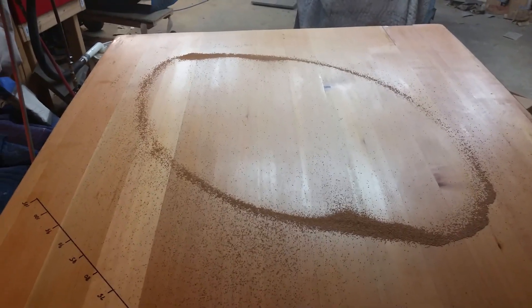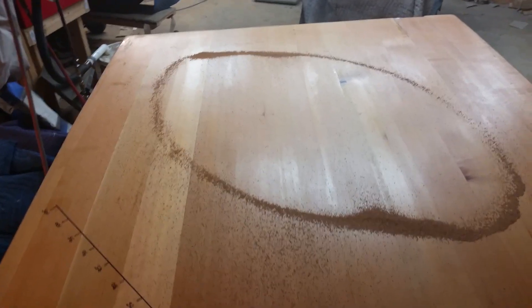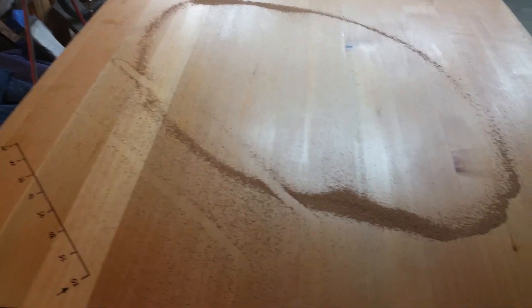It turns out the reason for that is because the ribs run in a parallel fashion across the soundboard. What that means is that in this part the full rib is there, and then the scalloping occurs over here and over on this edge.